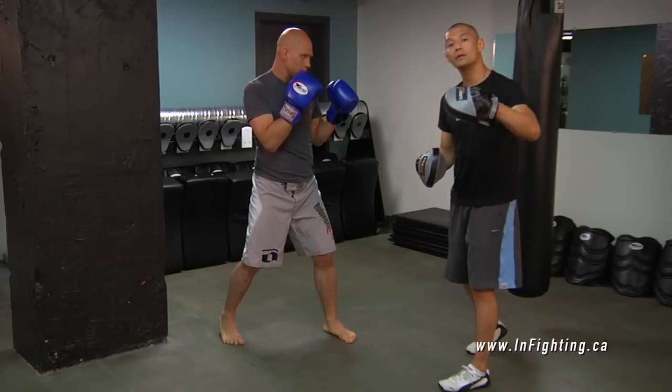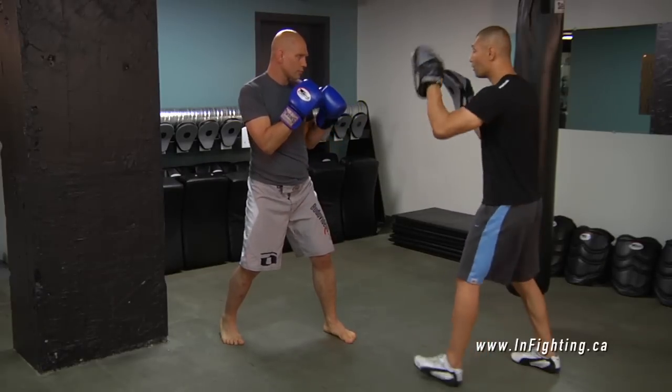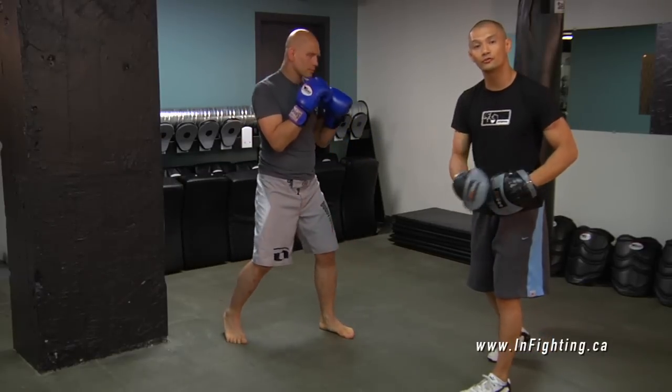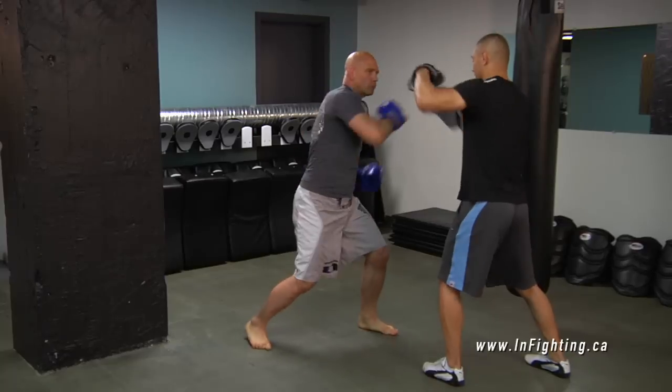We're going to put in some uppercuts. A one two three four five. One two three four five. And now putting it all together: one two three four five six. One two three four five six. Five six.